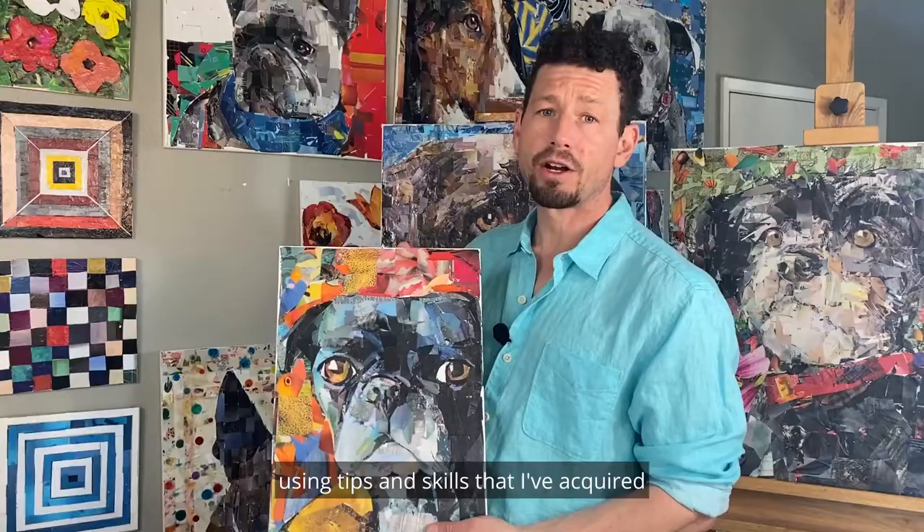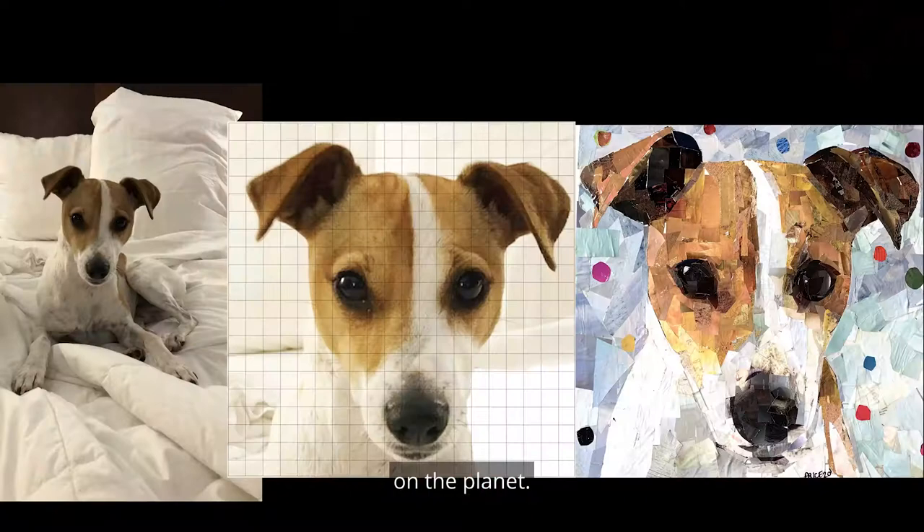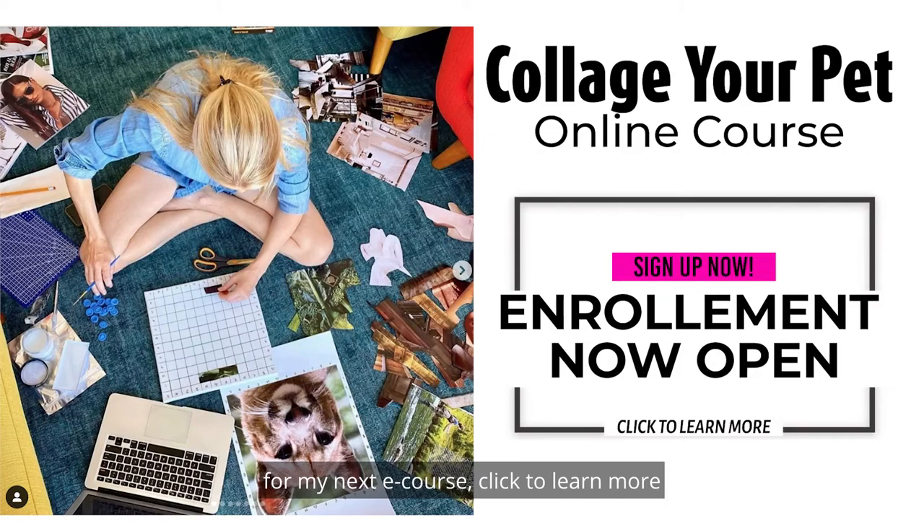Because this course is video based, it means you can participate no matter where you live on the planet. This is a limited time offer, so if you would like to join me for my next e-course, click to learn more and sign up now during my special introductory spring sale. I look forward to seeing you there.